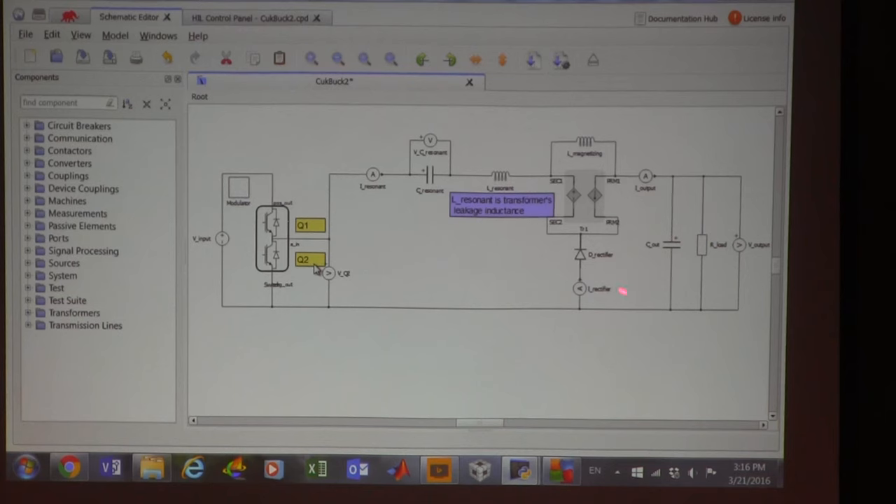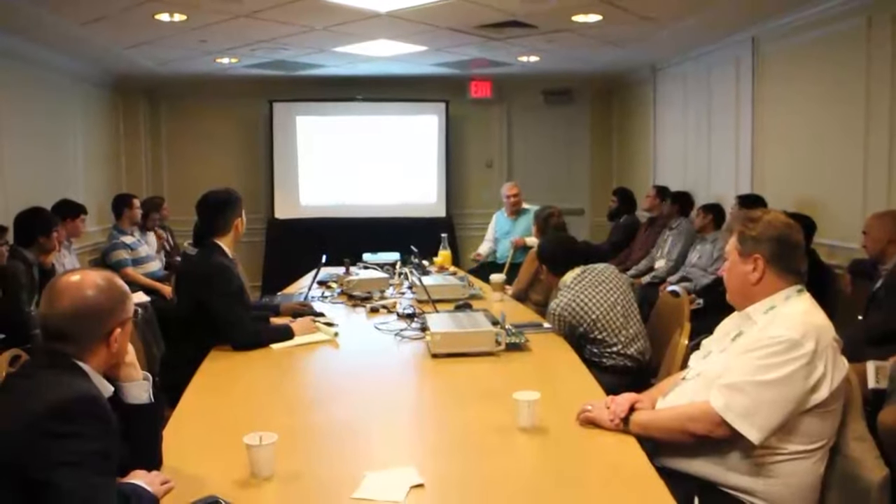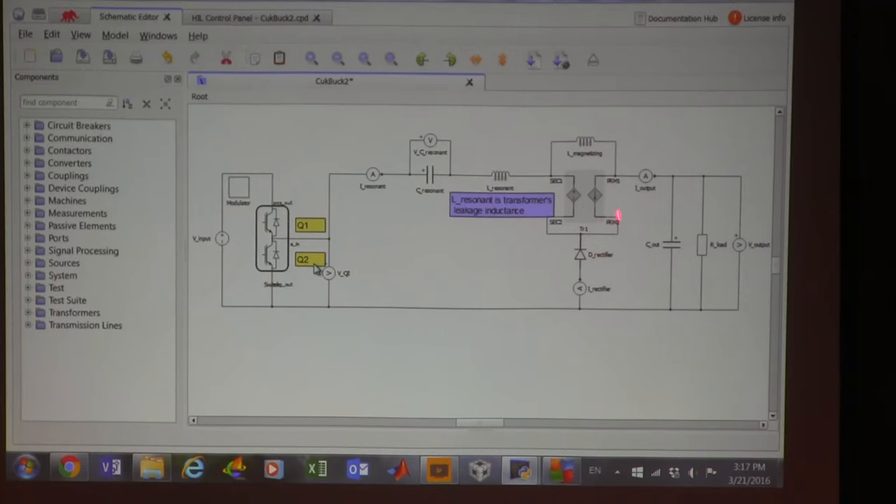When you have this voltage here with a one-to-one turns ratio, the voltage is reflected here. In this loop with the resonant inductance, there's a reflected DC voltage. The resonant inductance has to maintain volt-second balance during only this off period — because of that, the capacitor's DC voltage has to equal the reflected voltage. Now let's consider turns ratio: if I have a three-to-one ratio, three times the output voltage is reflected on the primary.